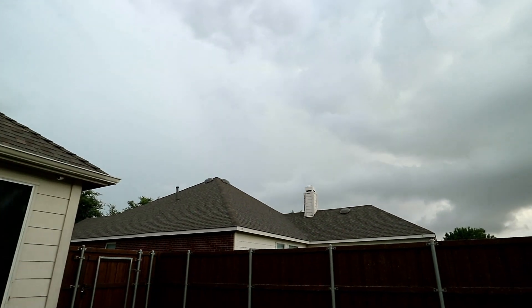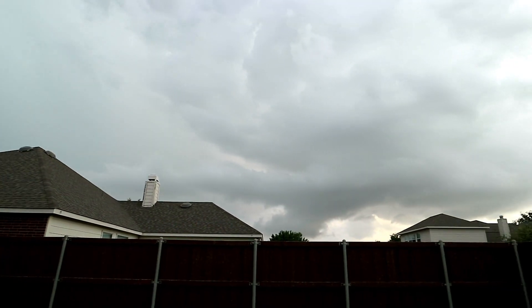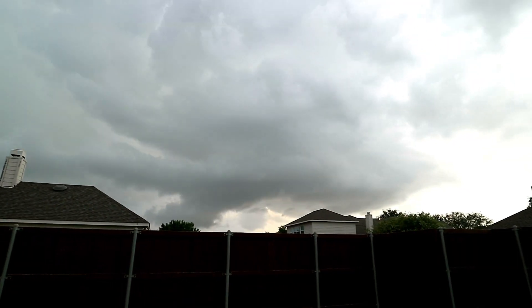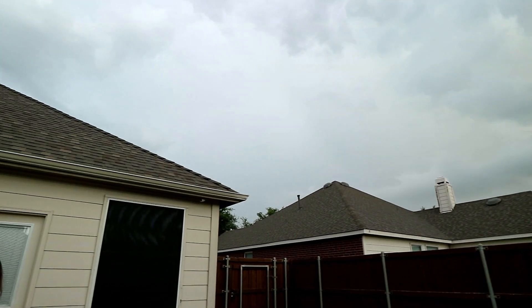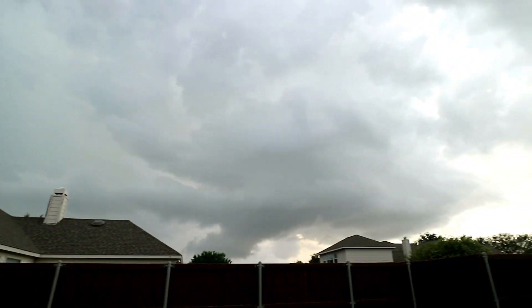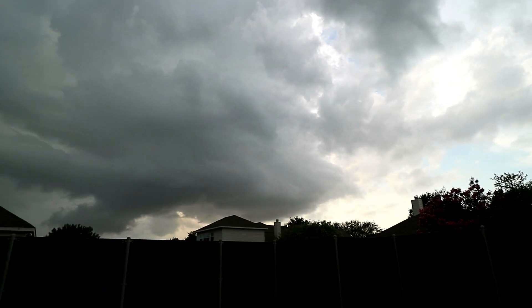You can hear rumbling in the background. Of course the second we roll the sail all the way out, a thunderstorm rolls up and prevents us from doing our work, so we either have to wait for another day or move the operation into the garage.